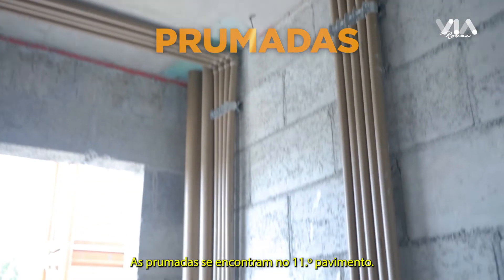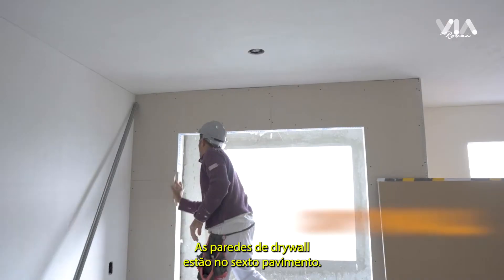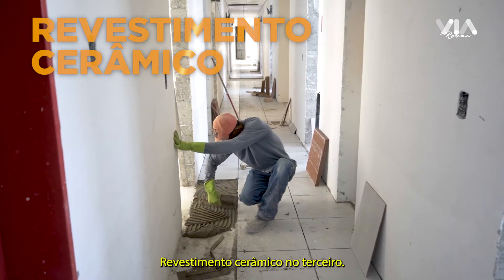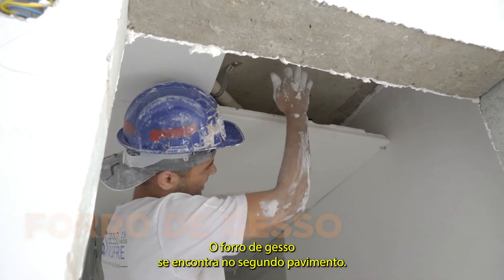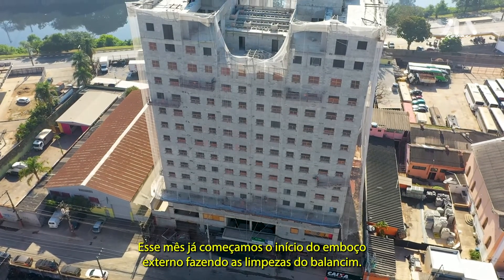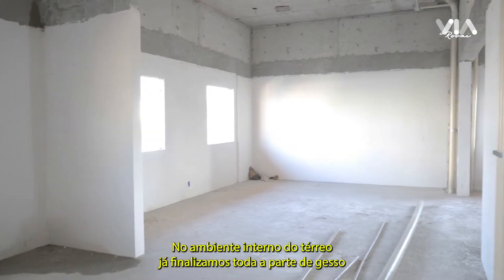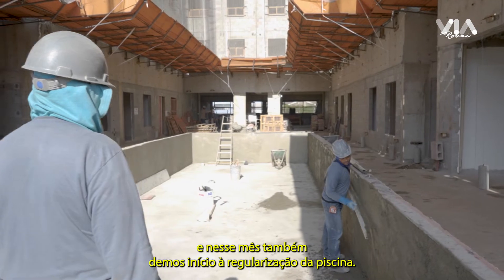As plumadas se encontram no 11º pavimento. Gesso liso se encontra no 11º pavimento. As paredes de drywall estão no 6º pavimento. Impermeabilização se encontra no 4º pavimento. Revestimento cerâmico no 3º. Forro de gesso se encontra no 2º pavimento. Pintura interna está no 1º pavimento. Dos serviços externos desse mês, já começamos o início do emboço externo, fazendo as limpezas do balancinho. No ambiente interno do térreo, já finalizamos toda a parte de gesso. E nesse mês também demos início à regularização da piscina.